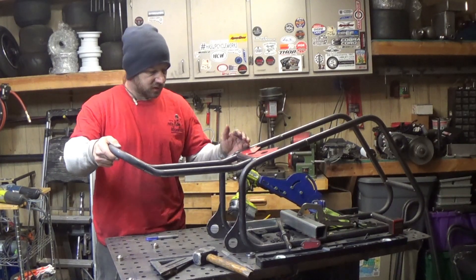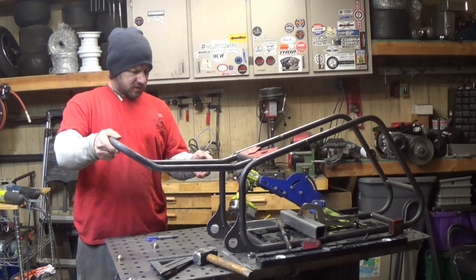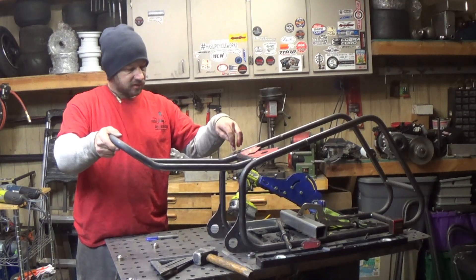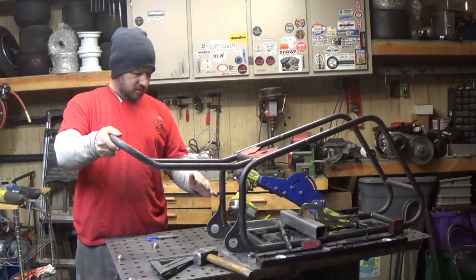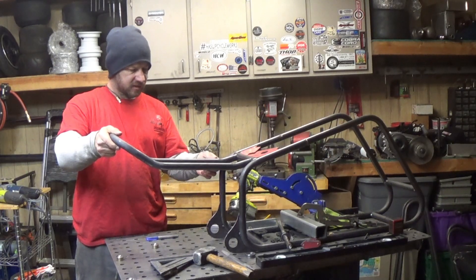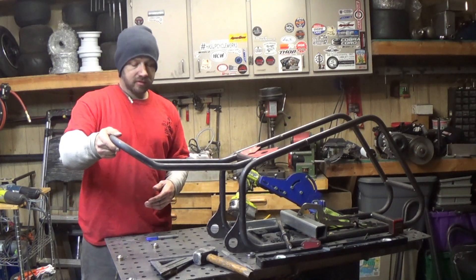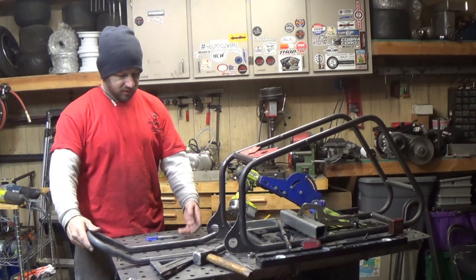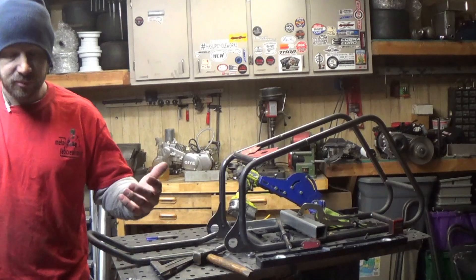I'll probably tack weld it so it doesn't move — tack that, tack this, tack that — and then it should hold enough to get an angle bore down here. It's coming together. I wasn't sure what I was going to do right here, but I usually design as I go, so it ends up how it is and surprises me sometimes.